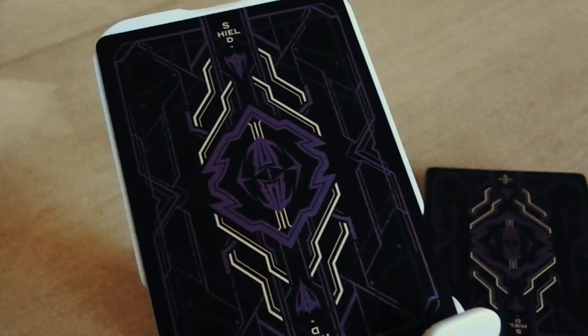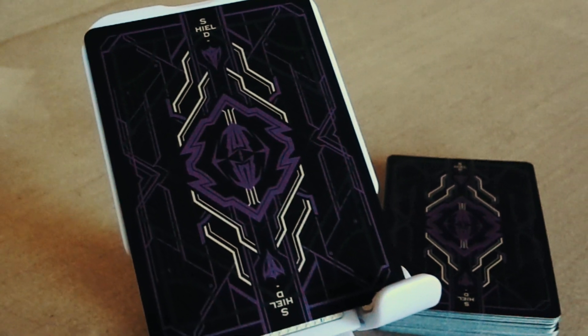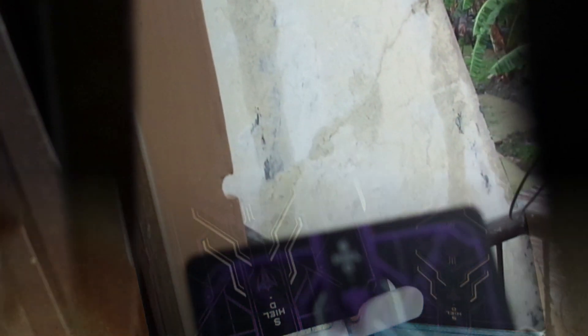Kita keluarkan dulu kartunya. Back design-nya benar-benar keren banget, bikin gila — hanya tiga warna saja tapi sudah cukup keren. Desainnya futuristik banget, enggak terlalu rumit tapi keren sekali. Saya suka dengan hasil akhirnya.